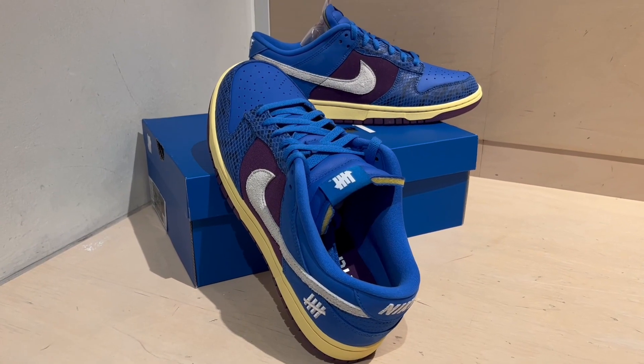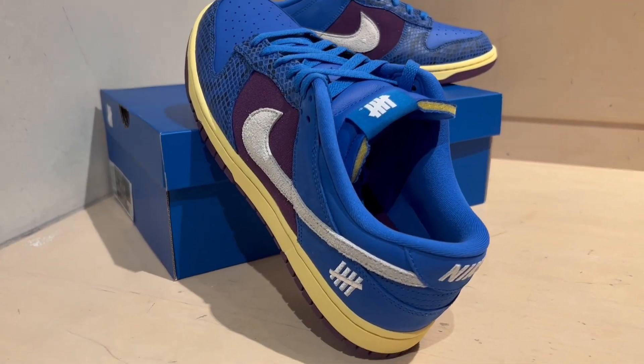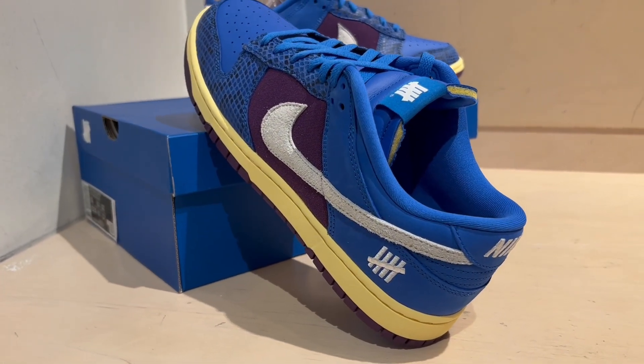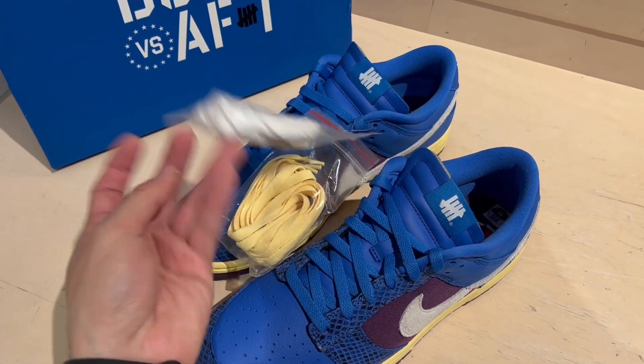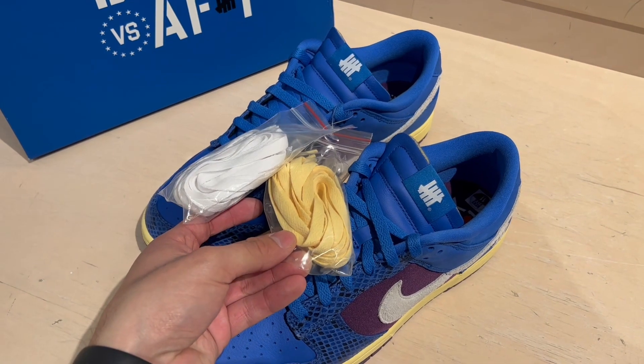For the tongue, you've got a leather tongue — same material found in the toe box. You do get Undefeated branding at the tongue tab instead of Nike branding. You've got your flat-style dunk laces. The sneakers come with blue laces, but you do get additional laces — that aged, vintage-looking set — which I think would look better on the shoe and really set it off.